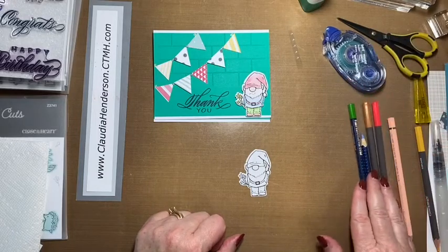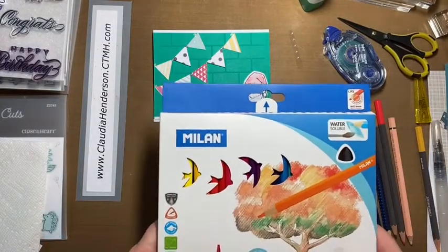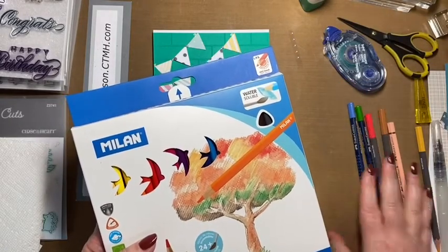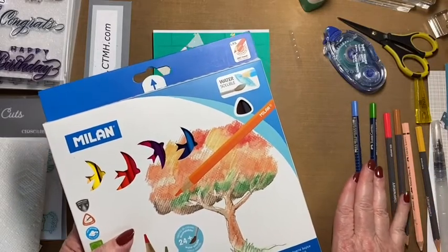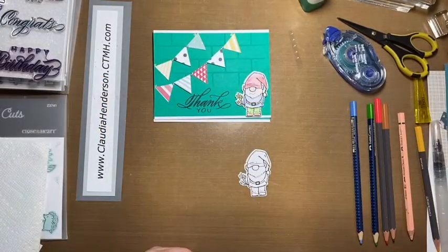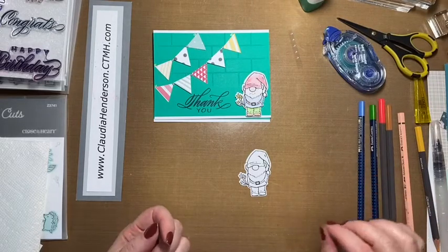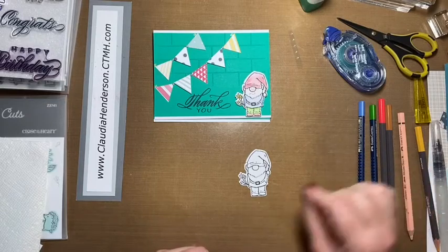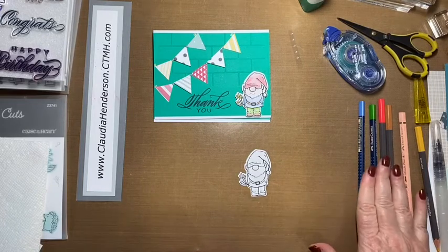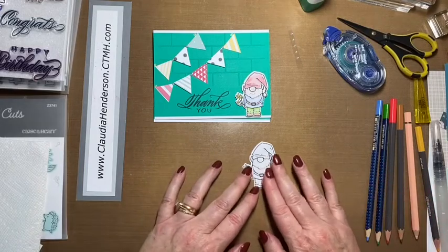Now talking about watercolor pencils — this is our new watercolor pencil set. The old ones look different, and I also have Faber-Castell ones and Close to My Heart ones. These new ones work great. With some watercolor pencils you can get streaks of color that don't dissolve well when you add water, but these work really well.